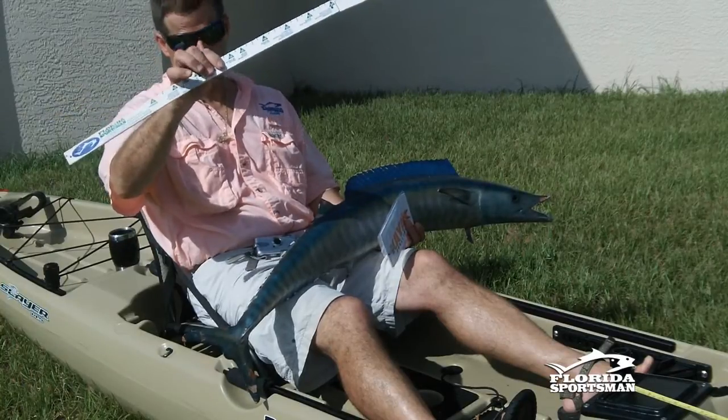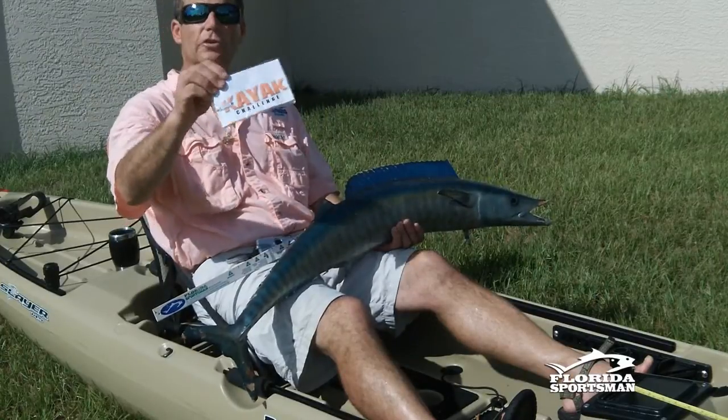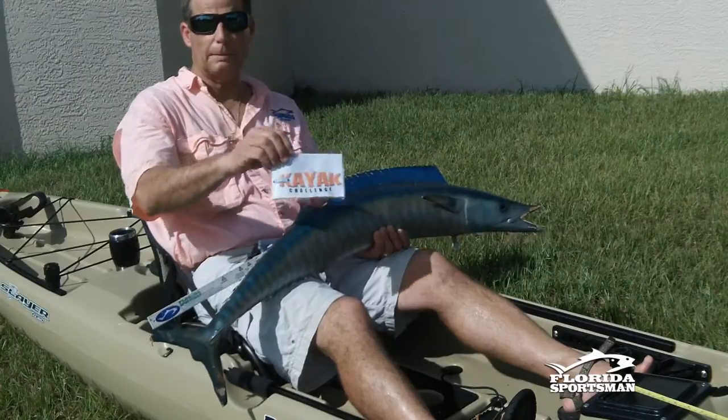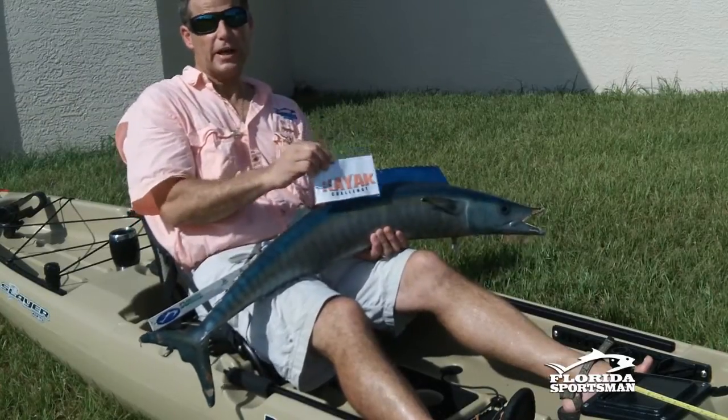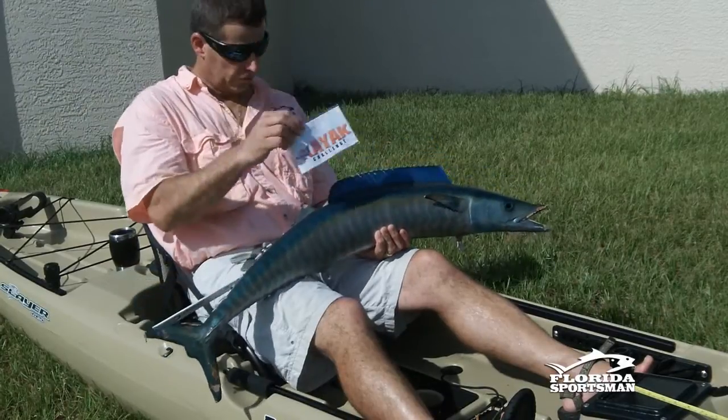Token — if you're fishing offshore, make sure you use it when you take the picture of the fish offshore. Then again when you get to the beach, make sure you have the token, the fish, and the kayak all in view. Take a picture with the measurement and you're set to go.